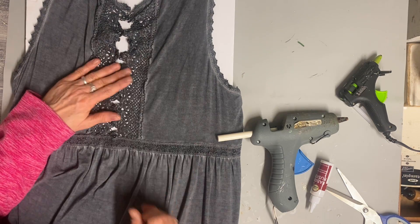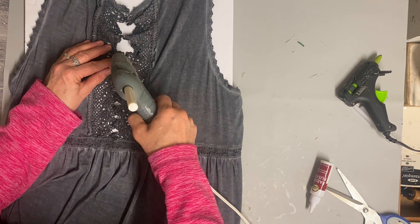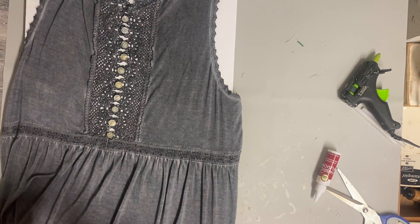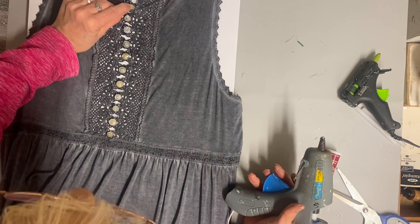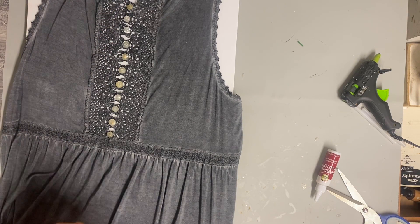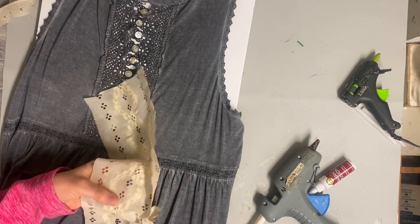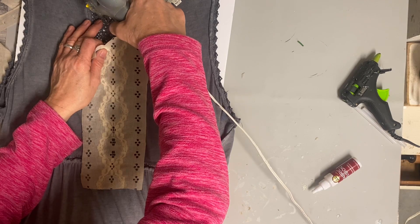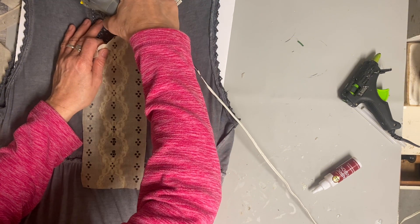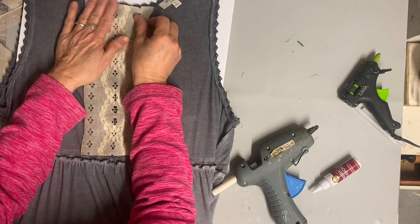There was that little area down the center where you can see through it, and I didn't want to have to wear a shirt under it if I didn't want to. So once I got it all glued together, I took another piece of lace and glued it to the inside of that front. I picked a lace that was a little more solid, cut it the length and width it needed to be, and glued that to the inside of the dress. This really fixed the problem and I was really happy with how it turned out.